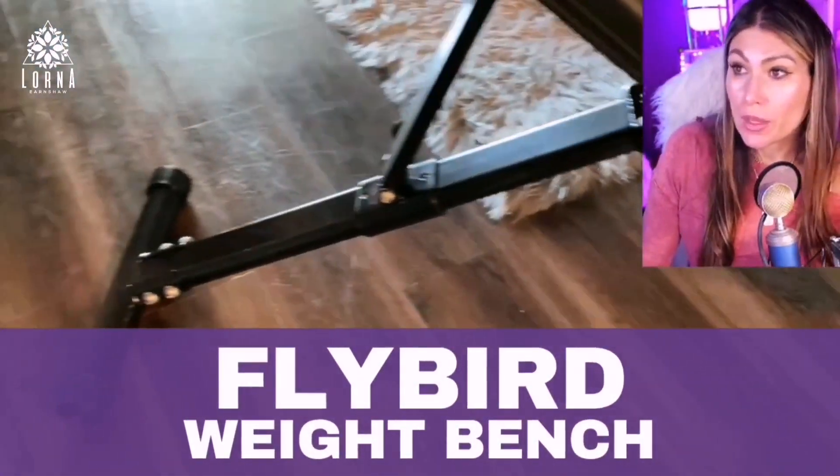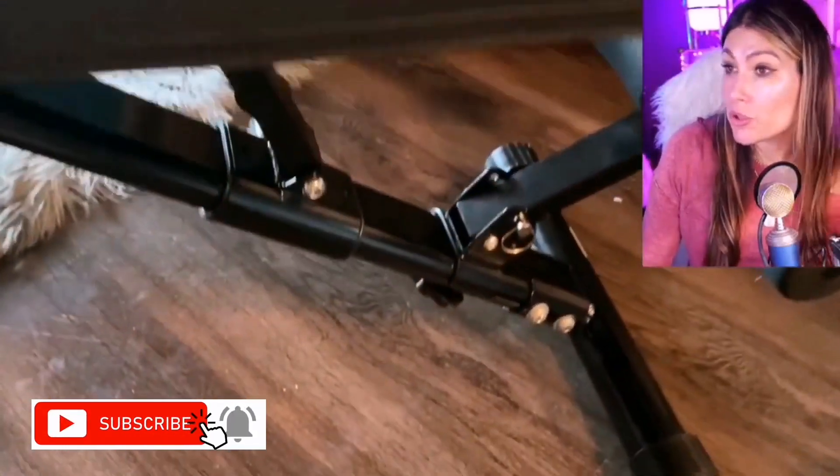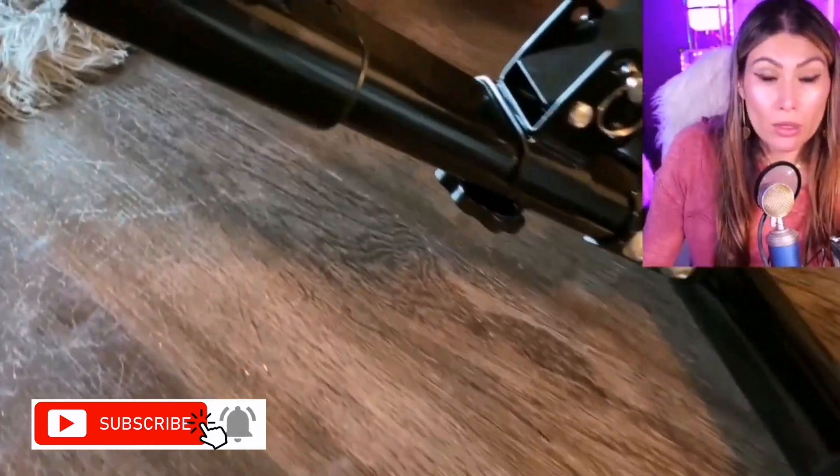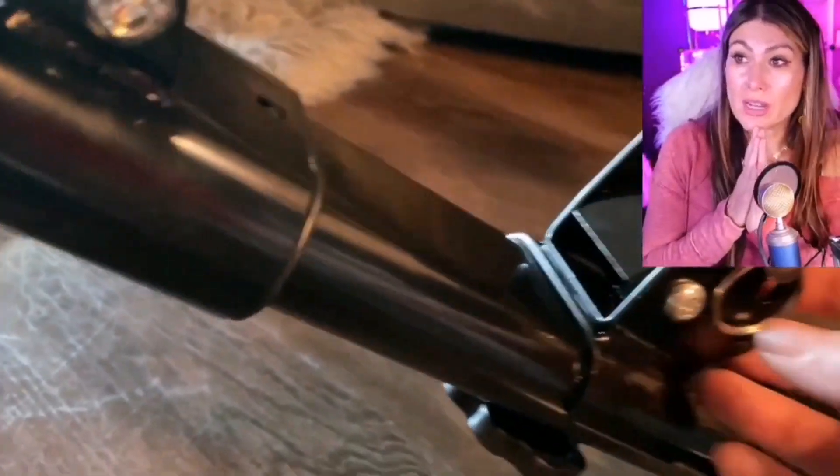Flybird Weight Bench. Flybird is a huge seller here on Amazon and this product is super popular, and there's a reason for it. It's really high quality, it's foldable, you can move it around and when you fold it, you fold it in just one step.